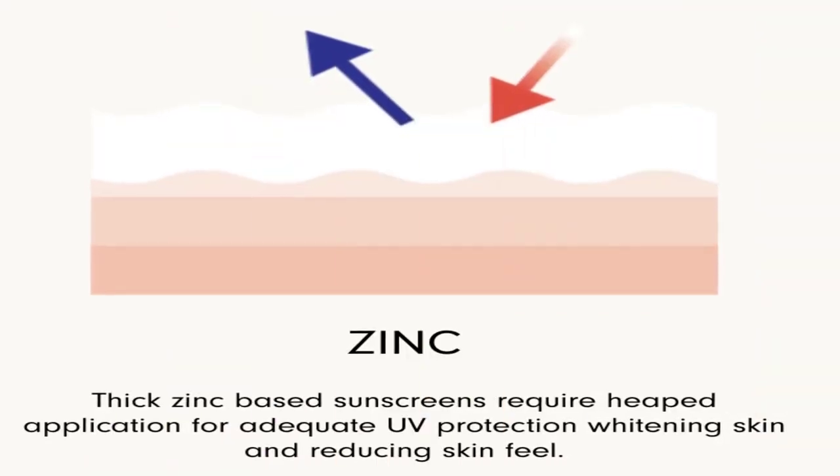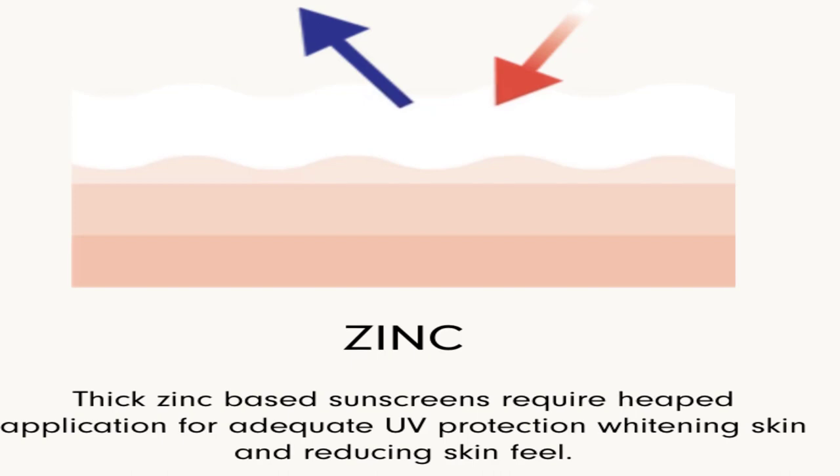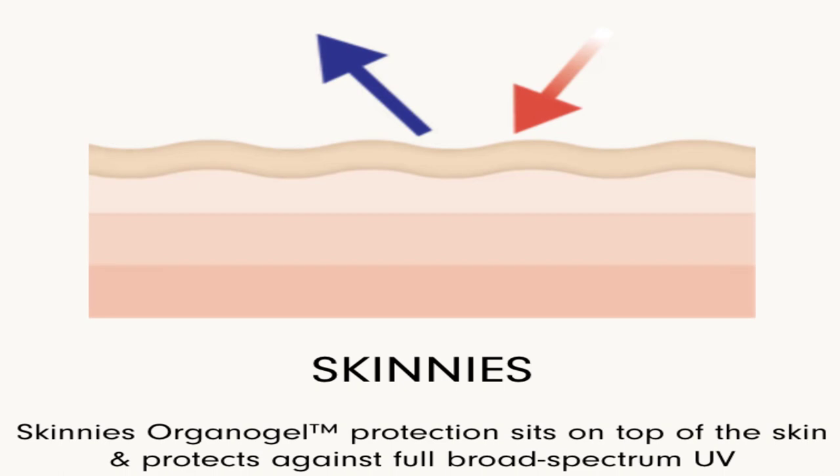Zinc is one of the other examples they use. Obviously zinc is an active ingredient in mineral sunscreens. Thick zinc-based sunscreens require heaped application for adequate UV protection because they sit on top of the skin — some is absorbed, but the majority sits on top. But with Skinnies' Arana gel, the protection sits on top of the skin and protects against full broad spectrum UV. So it's kind of in between: emulsion sunscreens absorb in, zinc sits on top in a big amount, and Skinnies sits on top but you need a lot less.